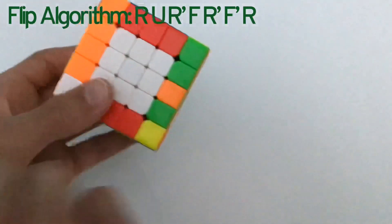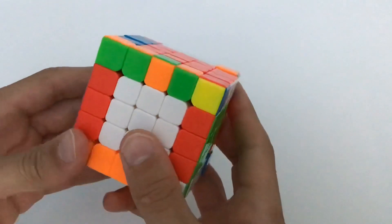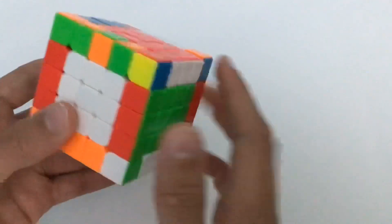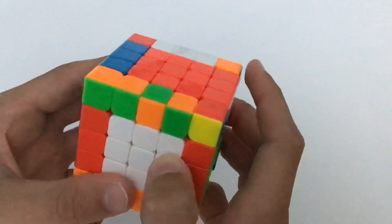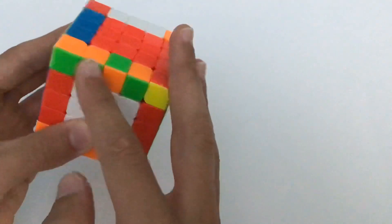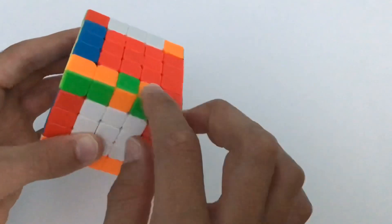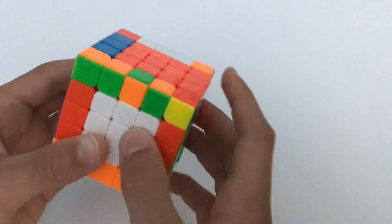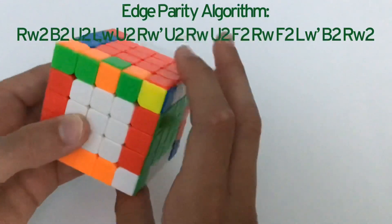Now we'll go over the last edge parity case. If you're on your last edge — and I went over this a lot in the edge pairing tutorial, so watch that if you have problems, it's on our channel and I'll put the link in the description — if you have it in this case, you're going to do a parity algorithm which swaps and flips these two edges. The middle one stays the same but it swaps and flips the outer two. Keep it on the top front and the algorithm will be shown on screen.